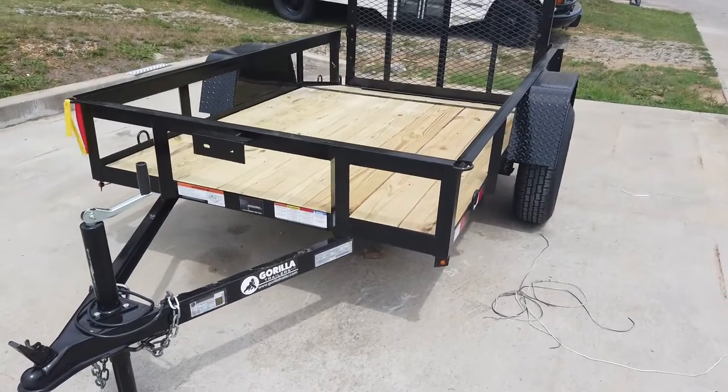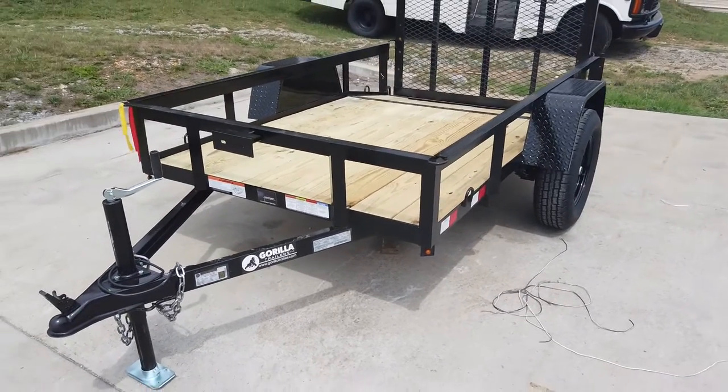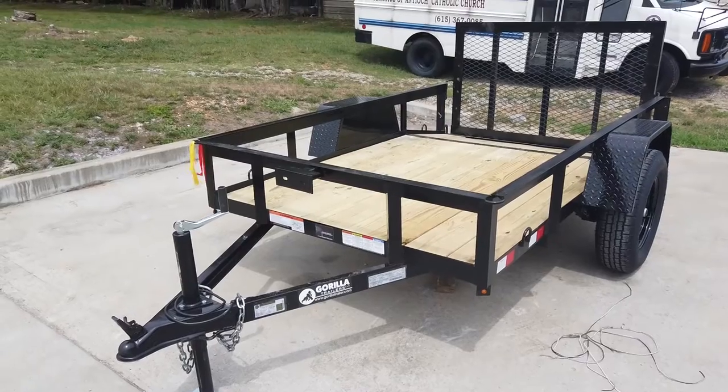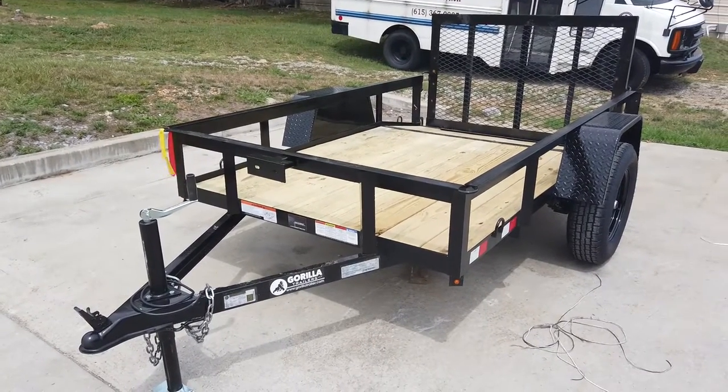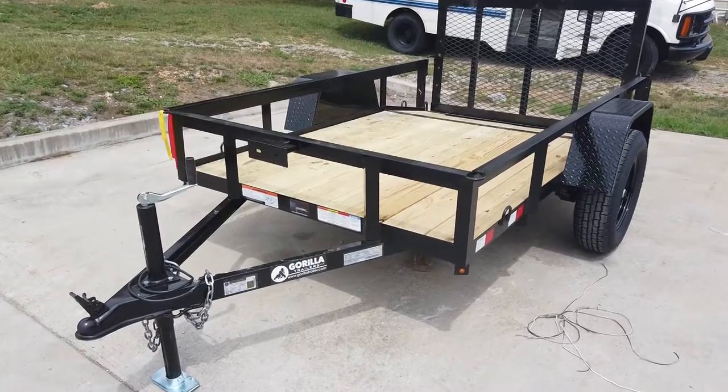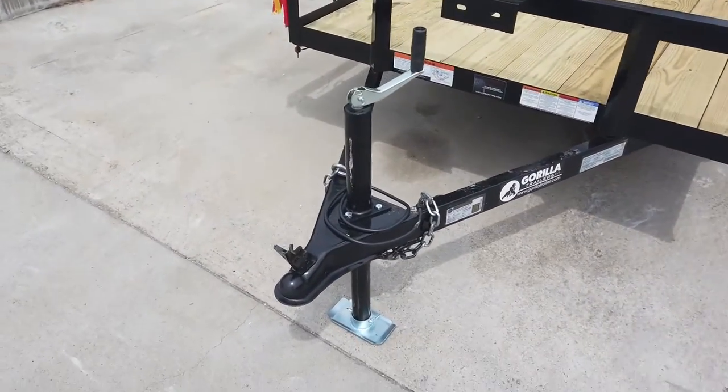We're here at SLE Equipment in Antioch, Tennessee, outside Nashville. Our phone number is 615-641-7720. Today we're going to be looking at the five by eight dovetail utility trailer. This has your jack,